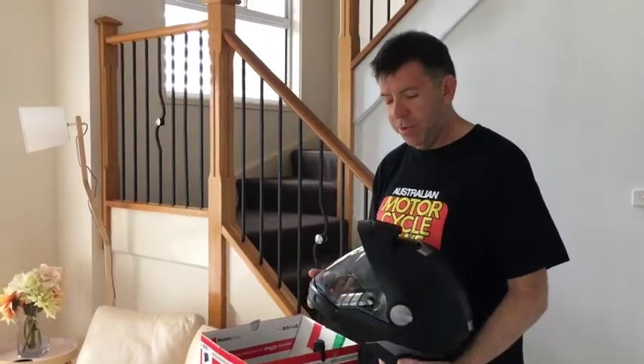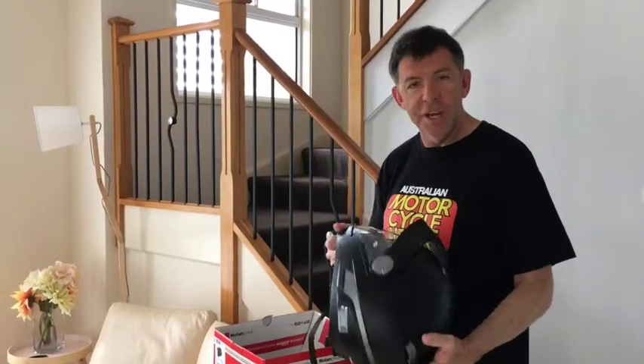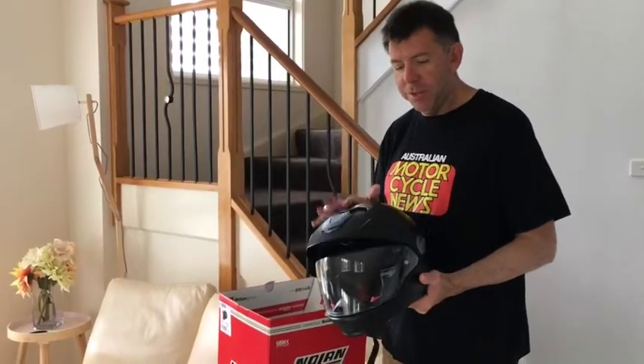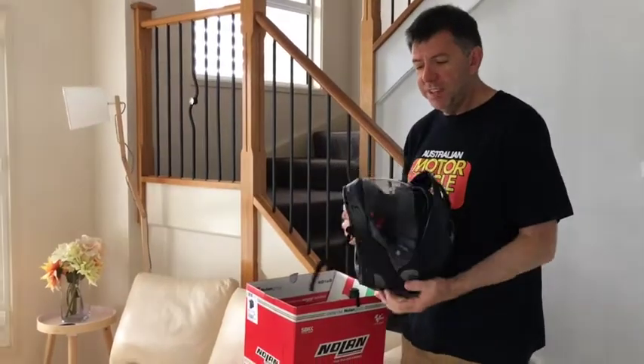G'day everyone. I've got a touring bike to ride next week so I needed an open face helmet. I got in touch with a guy from Ron Angel, who are the distributors for the Italian brand Nolan, and they've sent this to me.